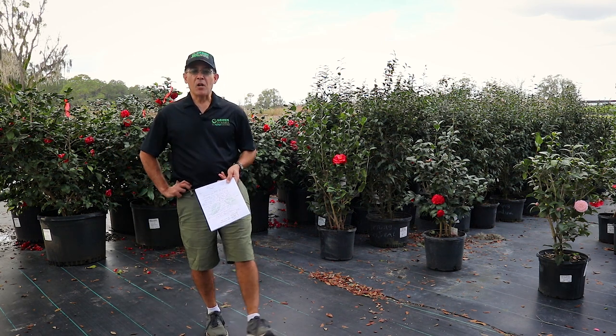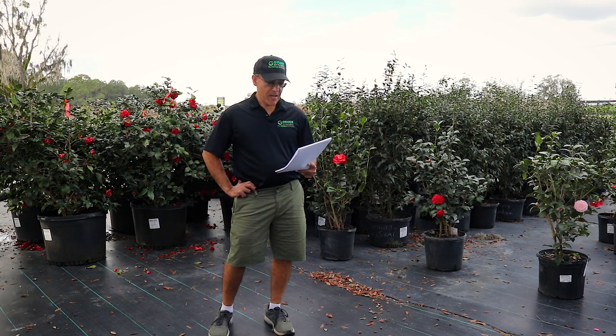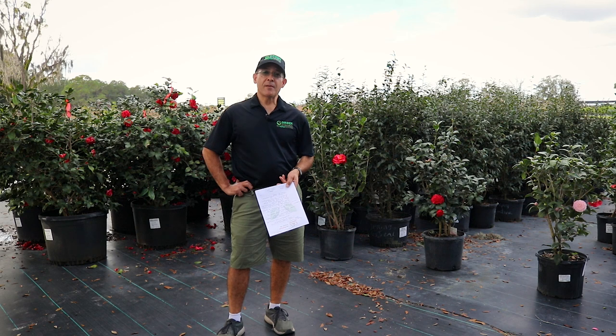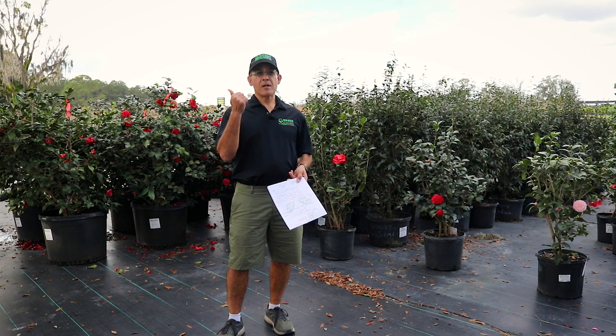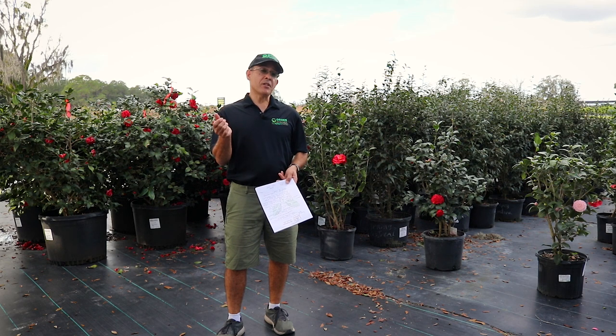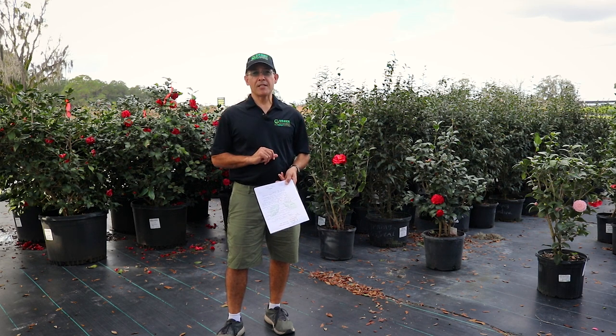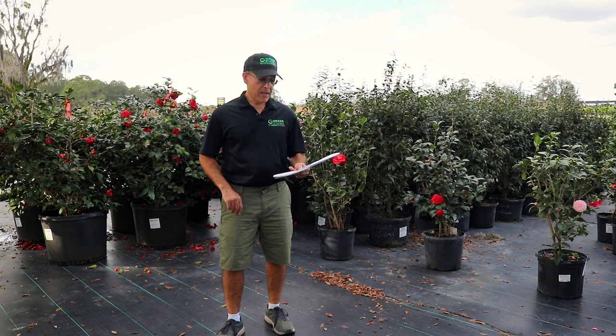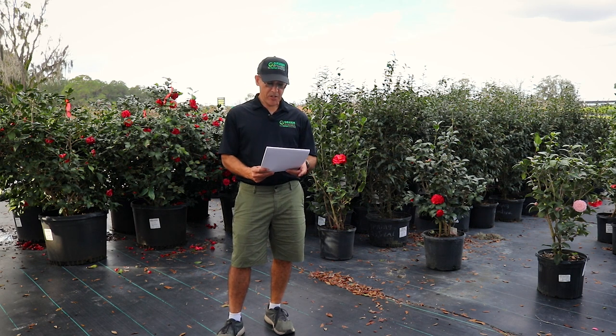The bloom time is fall and winter, and they do have different bloom times. You can get some that are early, some that are mid-season, and some that are late season, with combinations thereof — some classified as early to mid, some as mid to late, and so on. There are lots of details in your camellias.